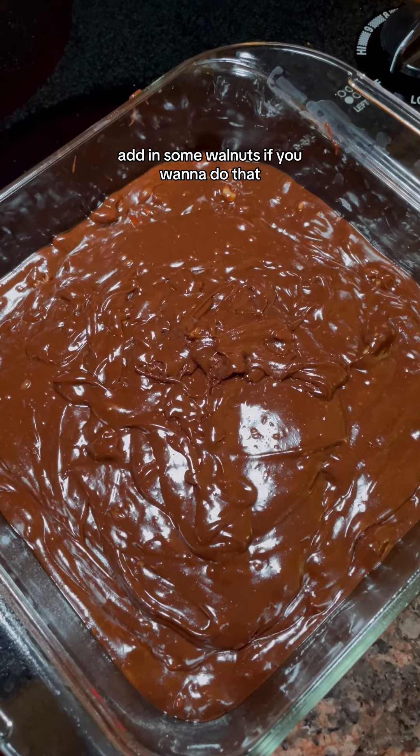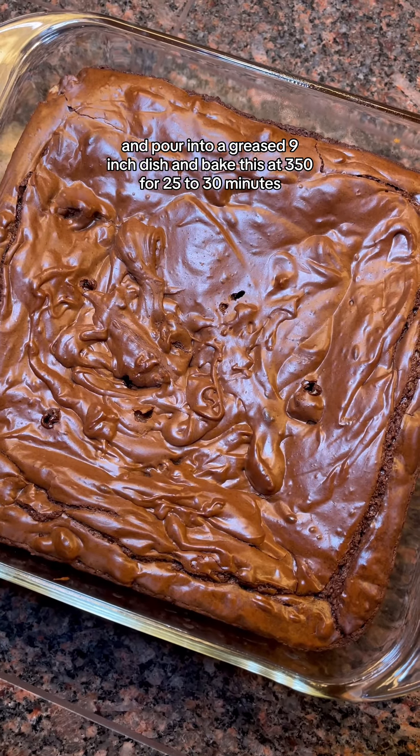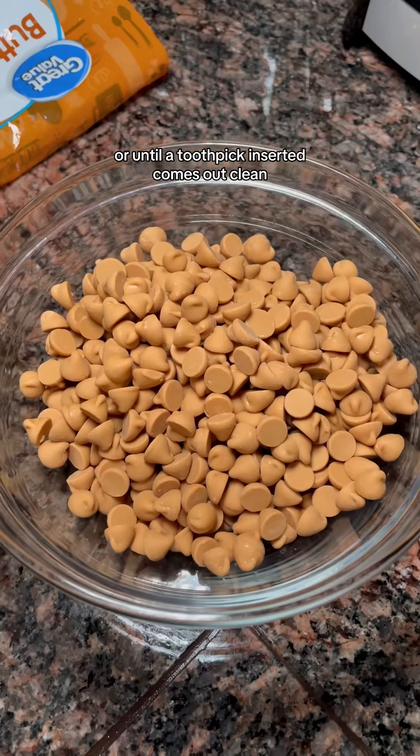Add in some walnuts if you want to do that, and pour into a greased nine-inch dish and bake at 350 for 25 to 30 minutes or until a toothpick inserted comes out clean.